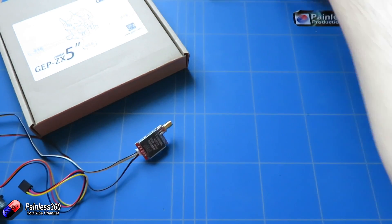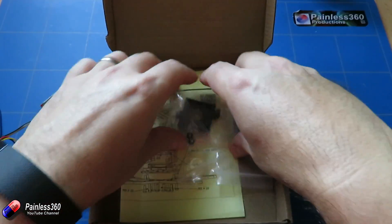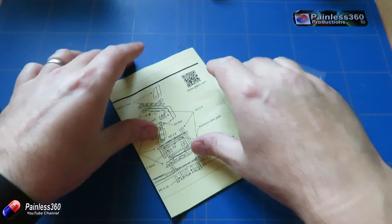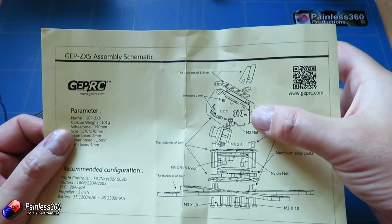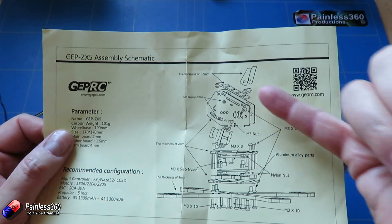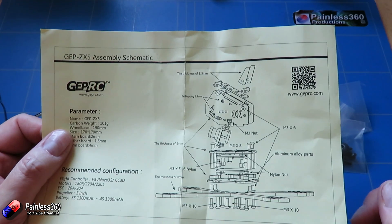If we move our model out of the way for the moment and open up the box that the frame came in, you can see we have very few little bits left — we've nearly used everything. Opening the instructions, you can see the top is relatively straightforward to put together: two sides, a top plate, a couple of spacers, and then you get the camera and the FPV transmitter.